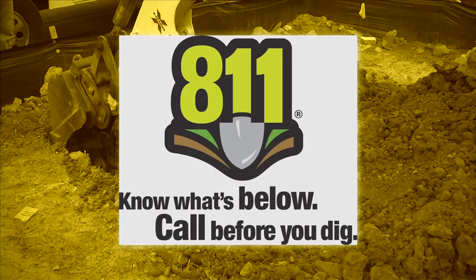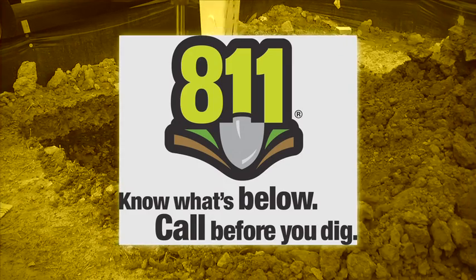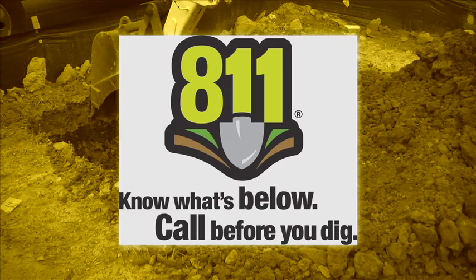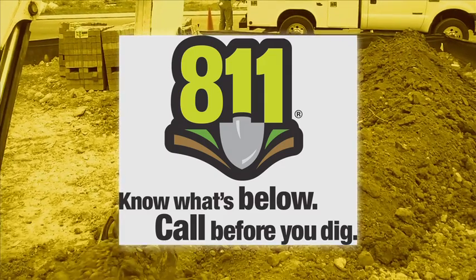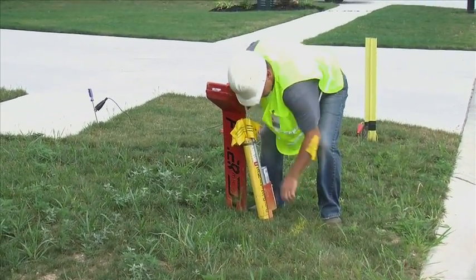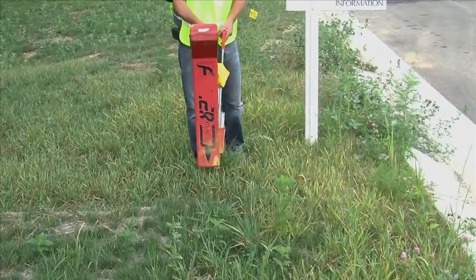First, the specifications start with your contractor calling 811 to have all underground facilities located on your property. This must be done 48 business hours prior to digging in Ohio and Indiana, and 72 business hours in Pennsylvania. Next, the underground facilities will be located and marked with flags and paint before digging is initiated.